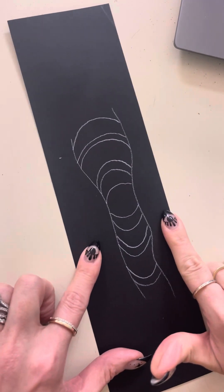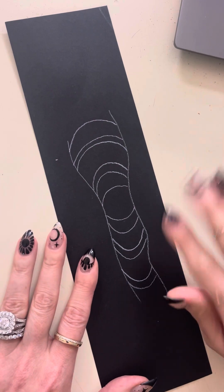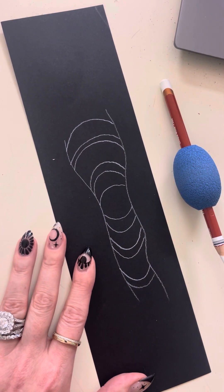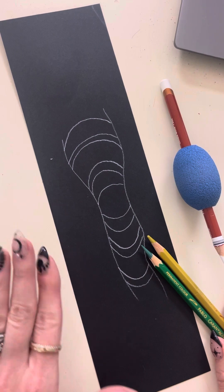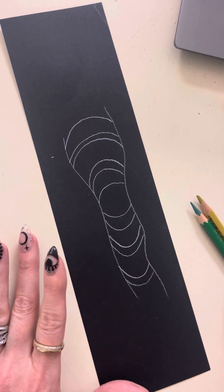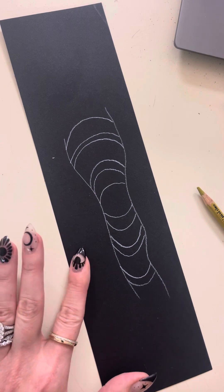Once we have our worm created we need two additional colors — a dark and a medium — and our white is going to serve as our highlight. I have a dark green and a light green. You can use any two colors as long as they're next to each other on the color wheel. So if I want to go green to blue I can do a dark green and a lighter blue, or a dark red and a medium orange.